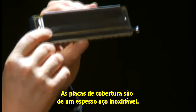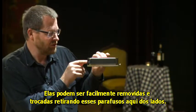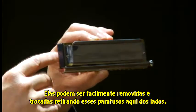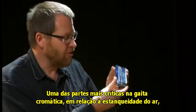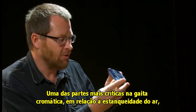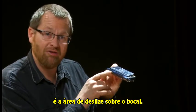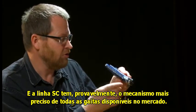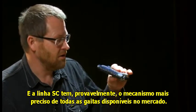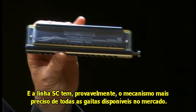The cover plates are heavy-duty stainless steel, which are very easy to remove and replace with these screws at the side here. One of the most critical areas on a chromatic harmonica for achieving air tightness is in the slider mouthpiece area. The SC series have got probably the most precise slider mouthpiece fit of any commercial harmonica available.